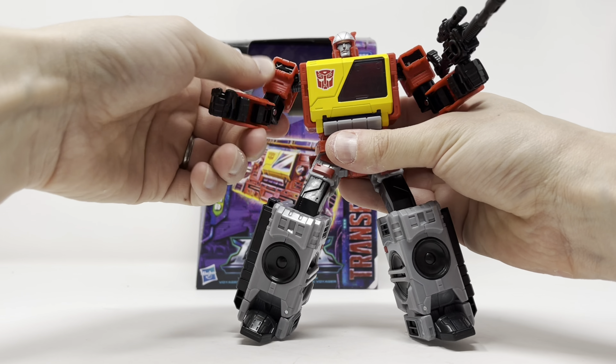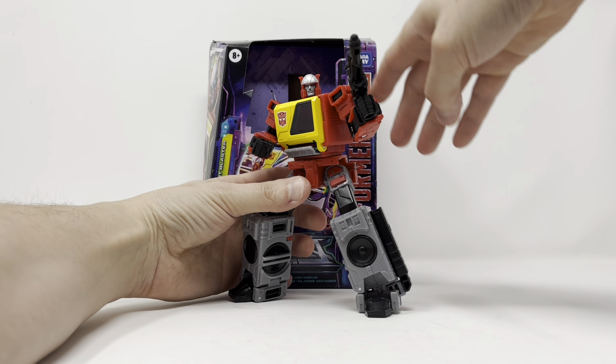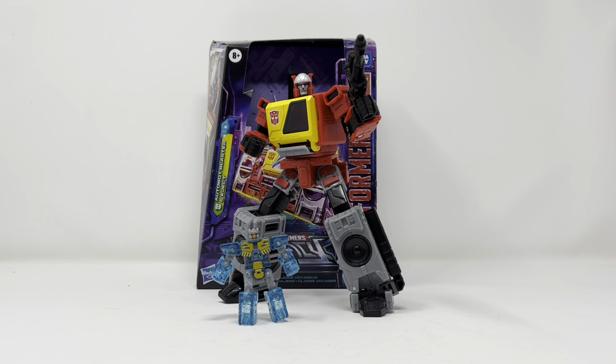Let's get him into a quick pose — there you have Blaster and Eject, and they look good together. For a Voyager Class figure he's totally worth it, he's a great figure, Hasbro knocked it out of the park. Smooth transformation, good articulation, color in all the right spots — you can't go wrong, I definitely recommend picking this guy up. I got mine from St. Mark's Comics, check them out in the link below. As always, to my patrons, thank you for your continued support. If you like what you see, give me a like and subscribe. This is Billy the Kid signing off.